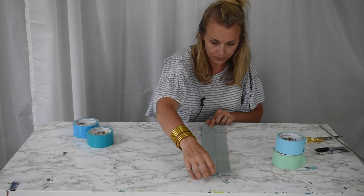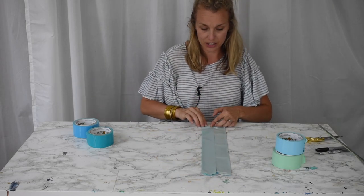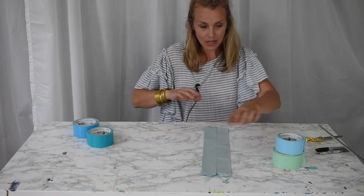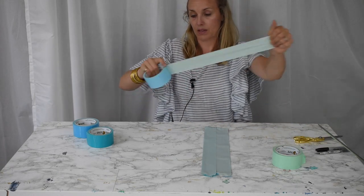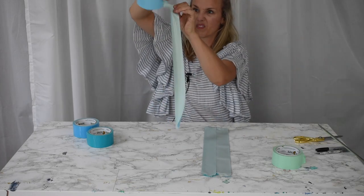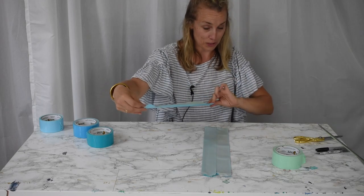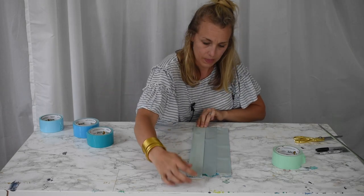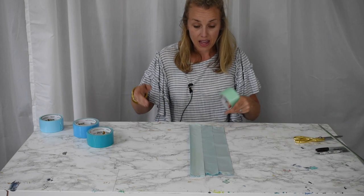Gently smooth it down, then add another color. You don't have to measure, but you want to go slow. I'm going to repeat this until I have a width of duct tape that is a little bit wider than a pencil.